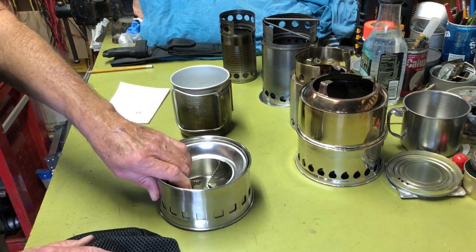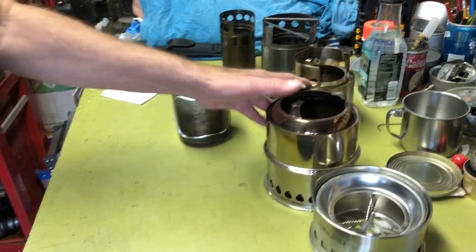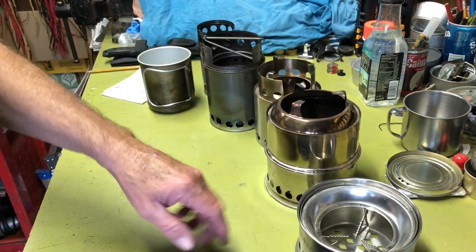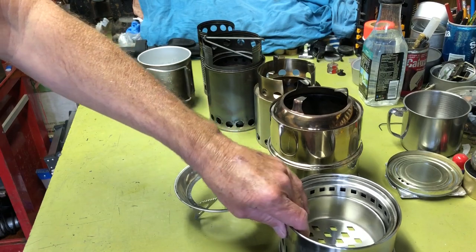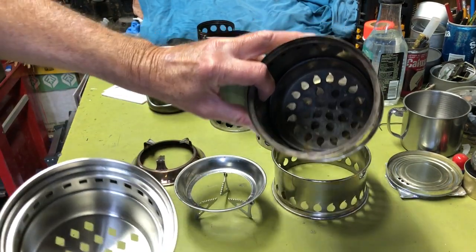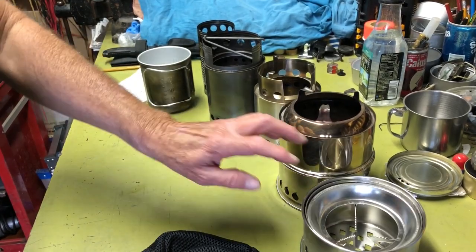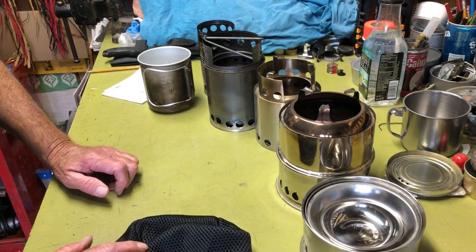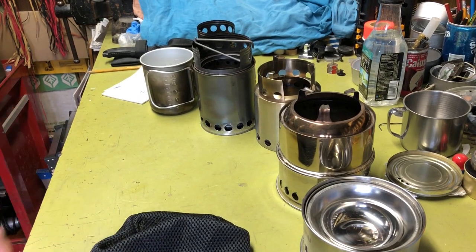I hope I covered everything without being too rambly or missing anything. I should do a burn test comparing the Silver Fire and the Chinese stove. One difference is their hole shapes — the Chinese stove has square holes while Silver Fire has their trademark flame-pattern holes. Lexata uses round holes. Anyway, I hope you enjoyed the video. If you have any questions, throw them in the comments and I'll try to answer them. See you next time.